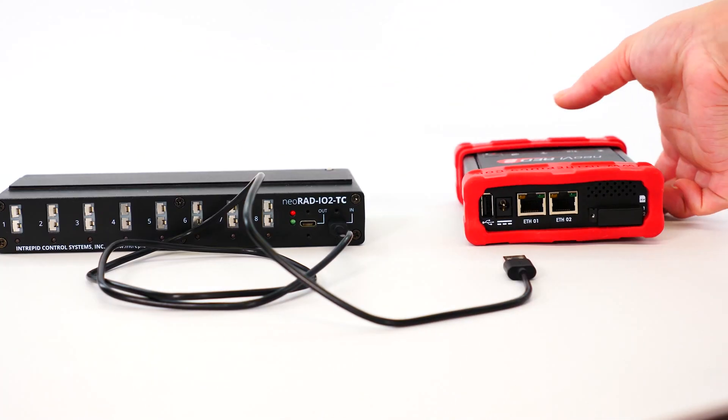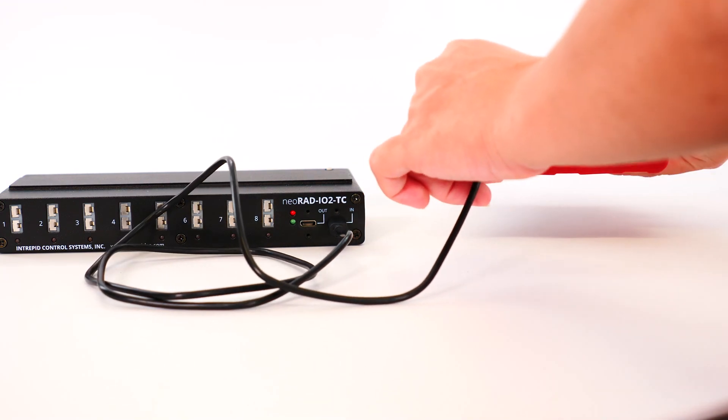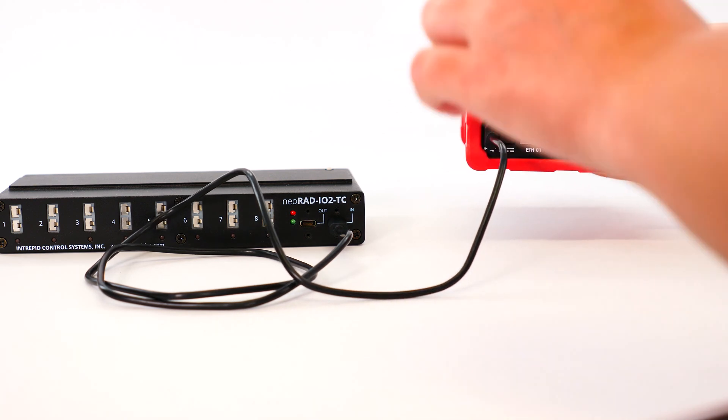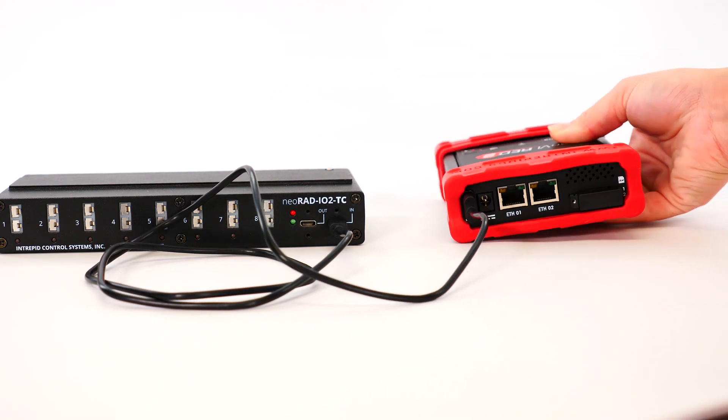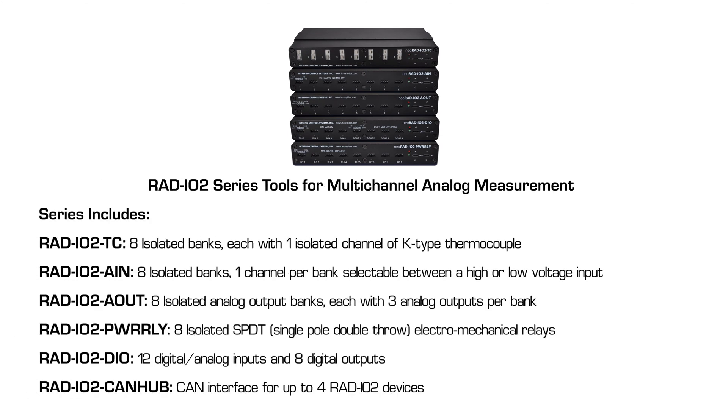One of the exciting features is the RadIO2 device support. The Neovi Red 2 can also be paired with a ruggedized RadIO2 product that provides an isolated analog, digital, or temperature interface to a PC. The RadIO2 family communicates on an open-source, UART-based serial communication protocol. Up to 4 devices can be daisy-chained, and the chain length is limited by the current supplied through the USB.